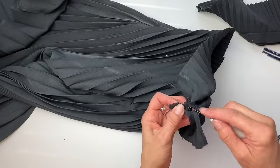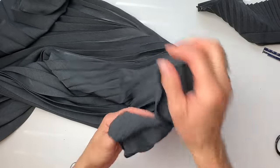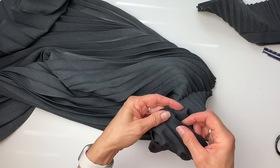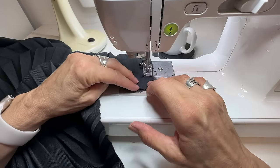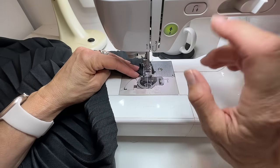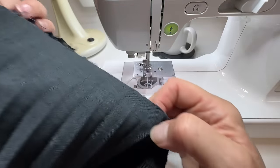Now I'll just use my seam ripper to get rid of the rest of this little zipper, and then I'll take this to my machine and sew that little bit closed. Okay, that seam is closed up and now I'm ready to do the top.